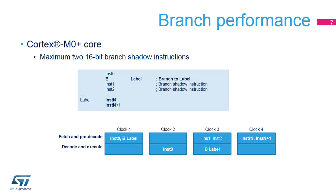In clock number one, the processor fetches instruction 0 and an unconditional branch instruction. In clock number two, it executes instruction 0. In clock number three, it executes the branch instruction while fetching the two next sequential instructions — instruction 1 and instruction 2 — called branch shadow instructions. In clock number four, the processor discards instruction 1 and instruction 2, and fetches instruction N and instruction N plus 1.